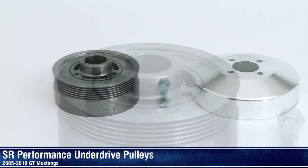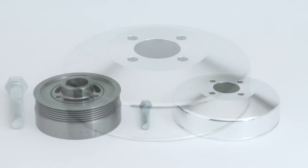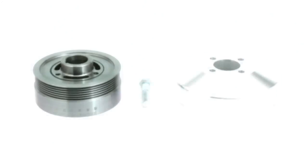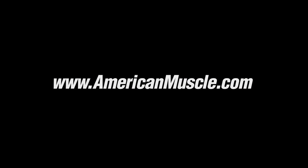Be sure to check out the SR Performance underdrive pulleys right here at AmericanMuscle.com.